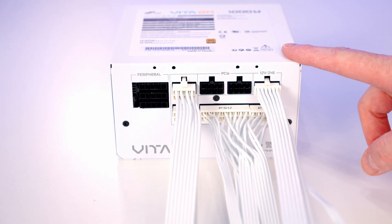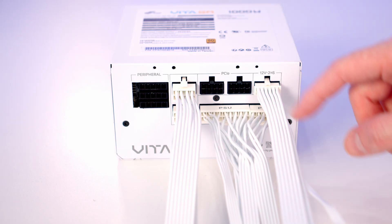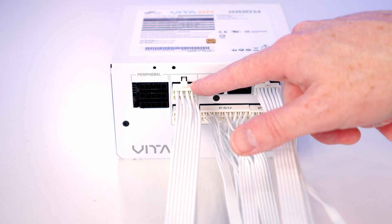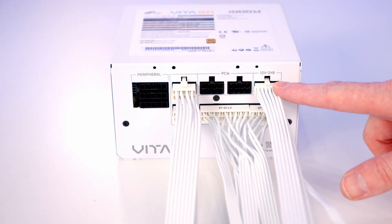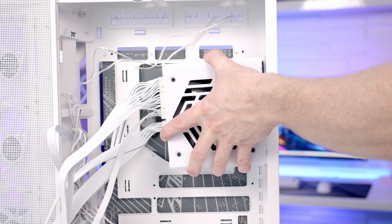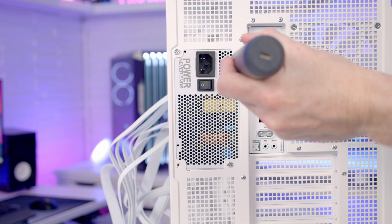We're now ready to install our power supply — I've gone ahead and plugged in the cables we're going to need. I've plugged in our 24-pin motherboard cable, two EPS cables to provide additional power to our CPU, and a 12V 2x6 cable to power our graphics card. Next we can set our power supply into place with the fan facing outward and secure it at the back with four of the large power supply screws.